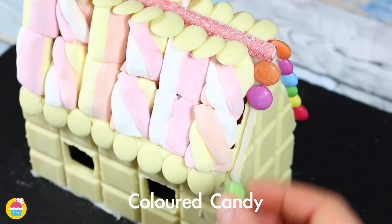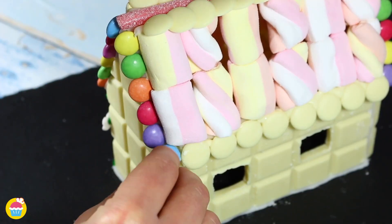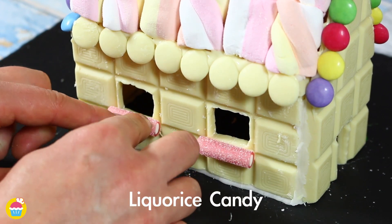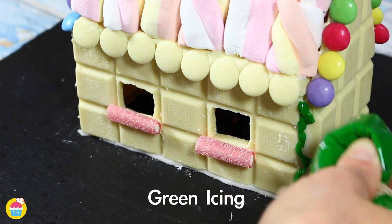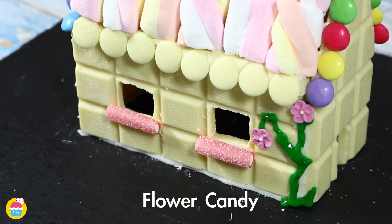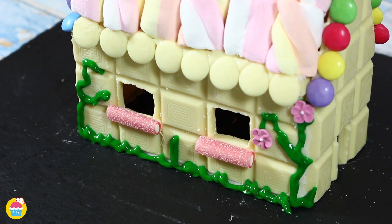Some colorful candy on the front and the back — you can use Smarties or M&Ms, or even jelly sweets to your liking. You can use any candy, any chocolate, any colors you like. For window ledges, we're using licorice candy, with a bit of green icing up the sides of the house with some flower candy. You can use fondant icing for this too, to create some gorgeous plants growing on the side.